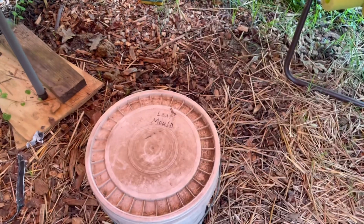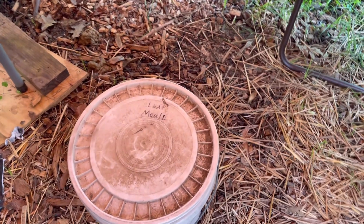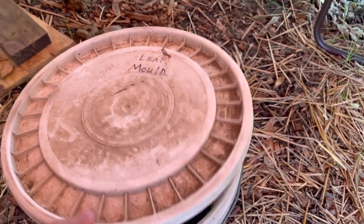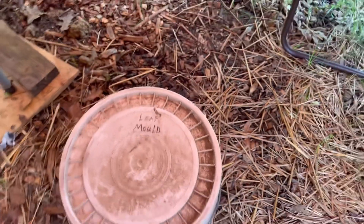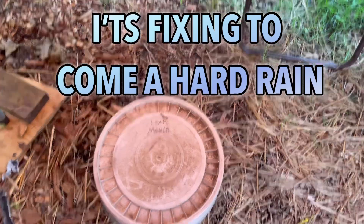I also have some leaf mold that I collected last year. I've been keeping it moist so it wouldn't dry out, and I'll be adding a little bit of it to each container as well.